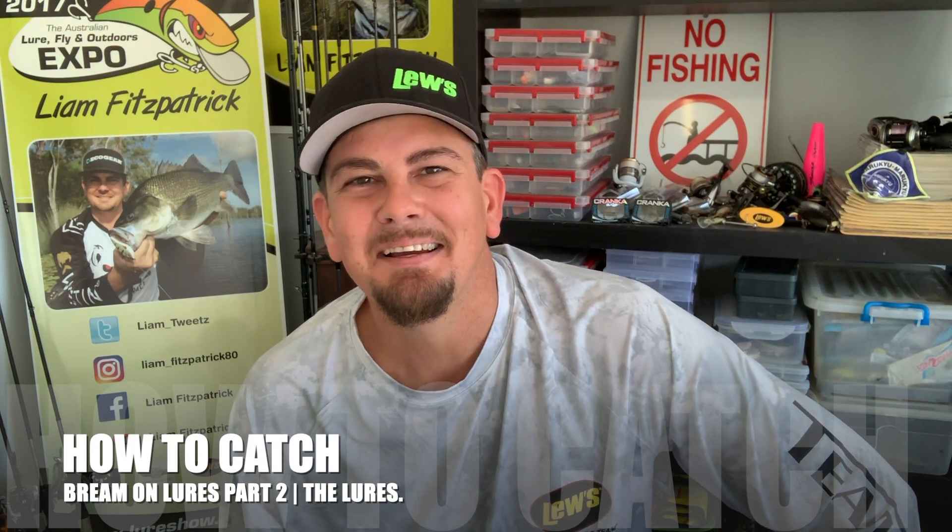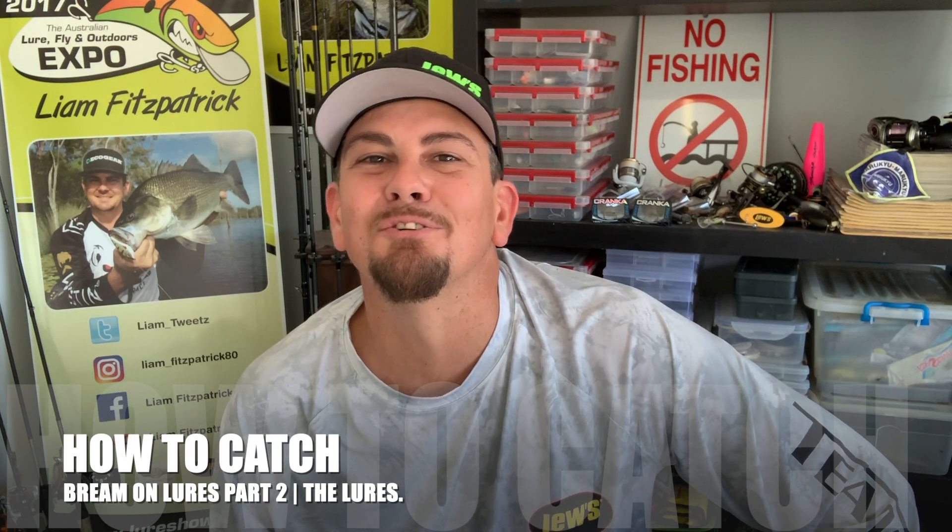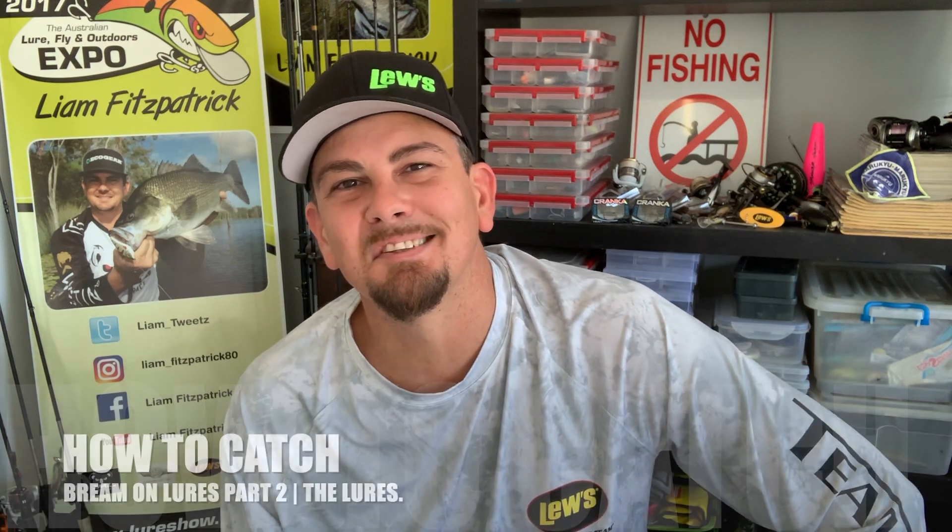G'day guys, Liam Fitzpatrick here. I finally got around to filming the second installment of my how to catch bream on lures. So this is going to be part two — the lures. Just going to cover all the basic bream lures out there, the tournament winning stuff, the proven baits, what I predominantly fish. Not exactly all brands, just styles of baits — where to fish them, what time of year.